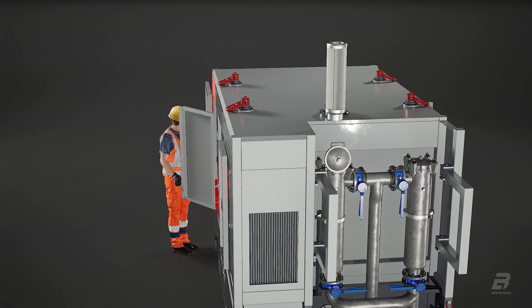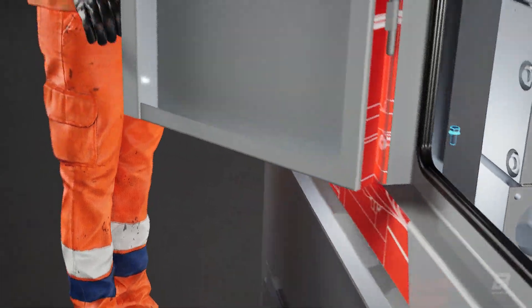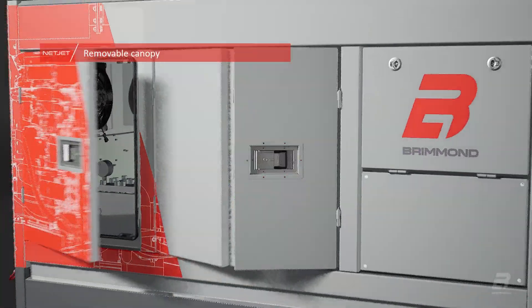For more extensive service and maintenance, the canopy is easily removed allowing uninhibited access to the pump and engine.